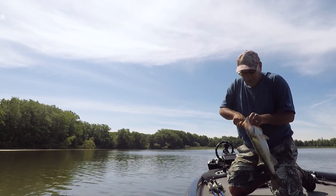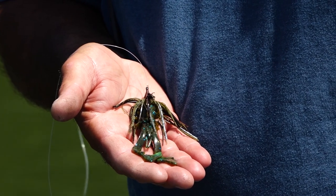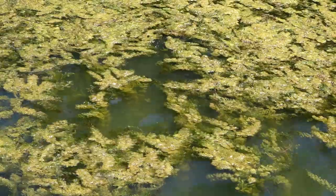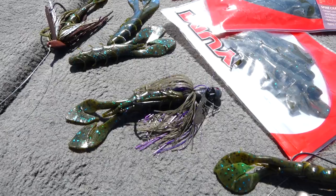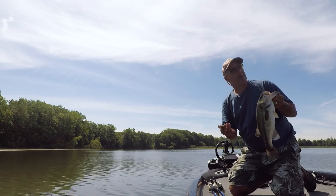It's really a versatile bait. I fish it as a jig trailer, I punch with it, Carolina rig with it, I put it on chatter baits — this bait is really versatile. The color I'm throwing today is green pumpkin with blue flake.